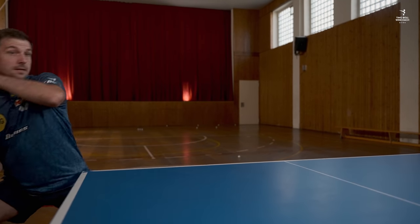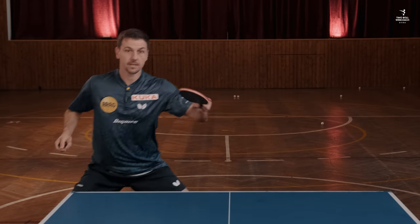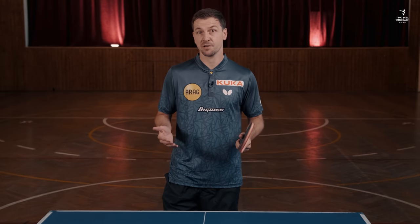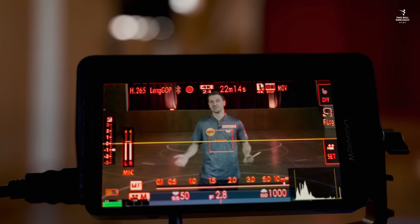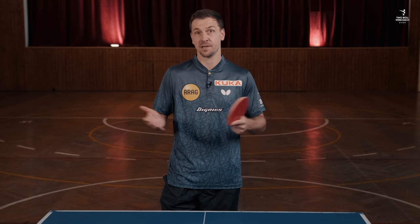After the shot, be sure to push yourself back to the starting position. In practice, let your partner play a few minutes of mid-range topspin with a small spread to the backhand and forehand side. In the beginning, use only light topspin so you can react better. The more comfortable you feel, the more you can push the pace. Of course, you will not always make the perfect decision. But under pressure, these are always emergency shots and you have usually made the mistake already before. But with these tips, I think you can often still save the point.